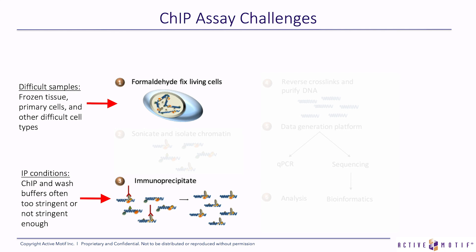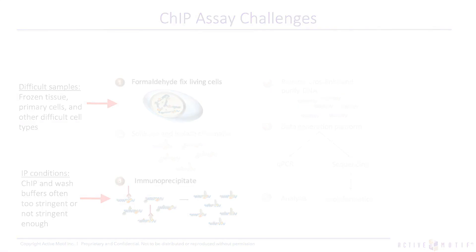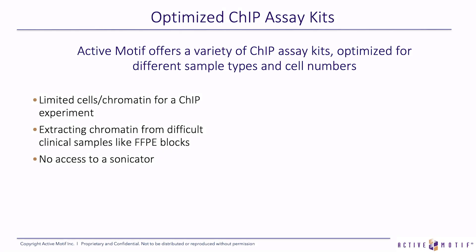Also, the IP conditions. A lot of times the ChIP buffer or the wash buffer is either too stringent or non-stringent enough. This can result in a lot of background or just not getting any DNA from your ChIP reaction. We have ChIP-validated antibodies to address those problems. We have ChIP kits with optimized buffer systems and wash buffers to solve the problems of not having enough stringency with your immunoprecipitation or your washes.